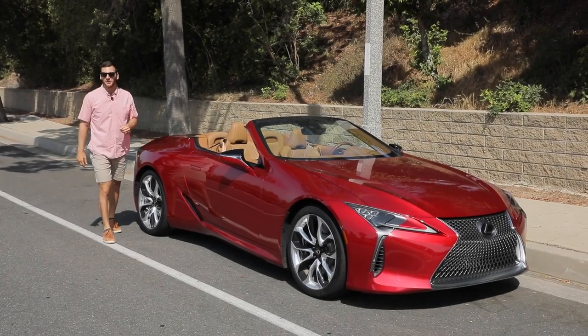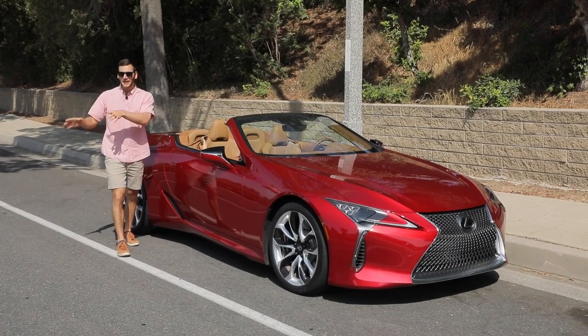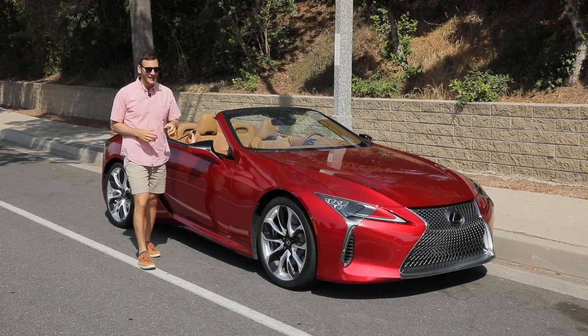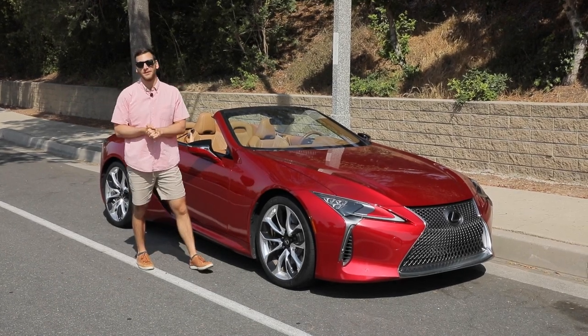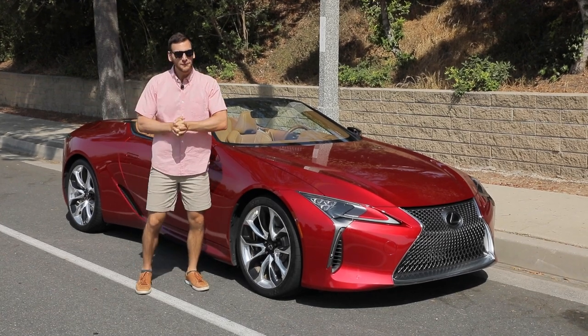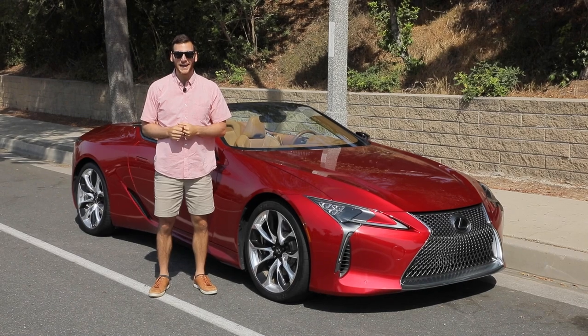When automakers put out a concept car, it's like the ultimate tease because by the time the vehicle makes it to production, it of course looks nothing like the concept. Which is why when Lexus revealed the production version of the LC 500 Coupe and the convertible counterpart, everyone was really excited because here was a concept car you could actually buy and drive.